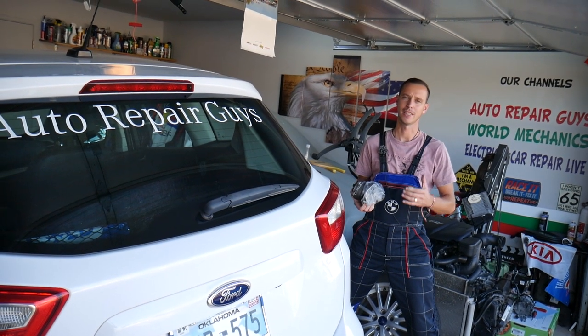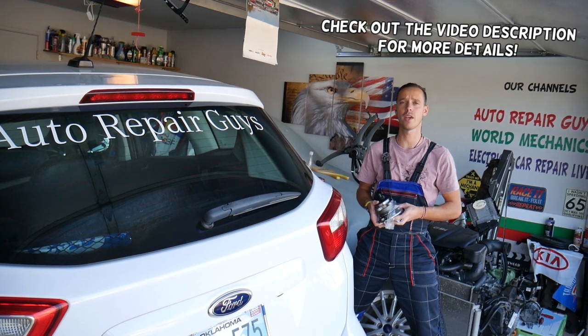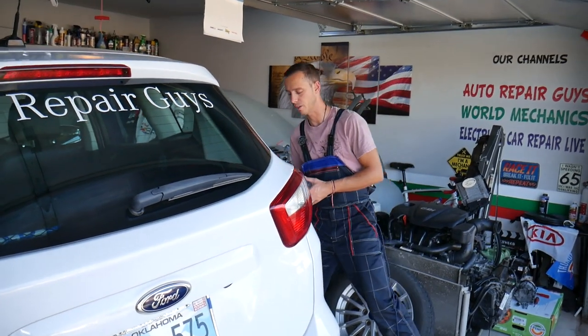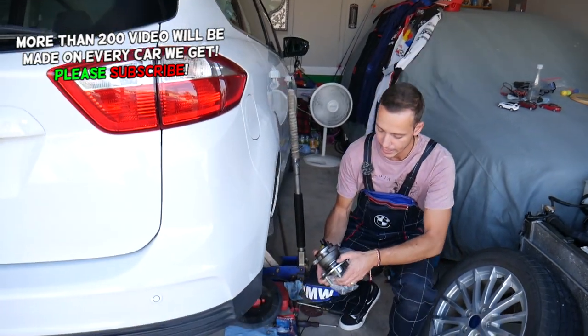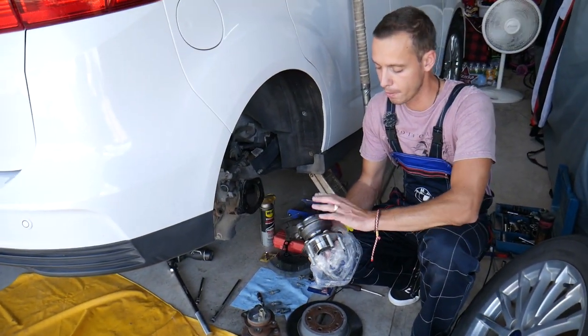Hey guys, welcome back to Auto Repair Guys. Thank you for watching and subscribing to the channel. Today will be a super helpful video if you have a Ford C-Max or Ford Escape, generation 2012 to 2018-19, and you need to remove or replace rear wheel bearings. We'll explain how to do that. It's exactly the same for both vehicles because even the part numbers are the same.